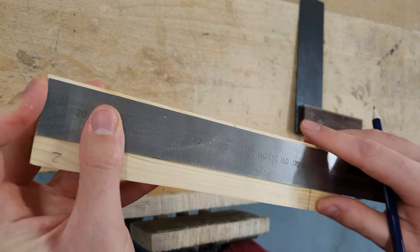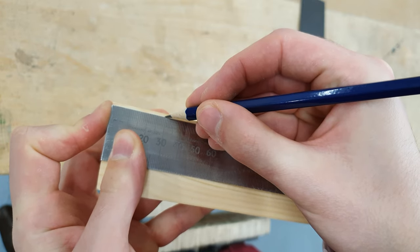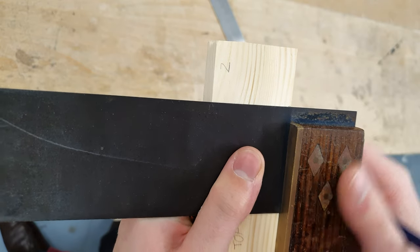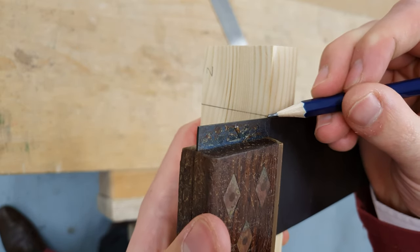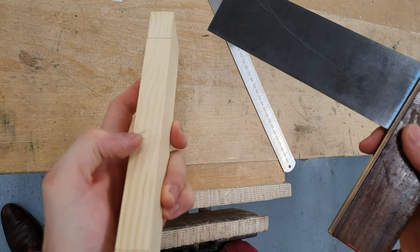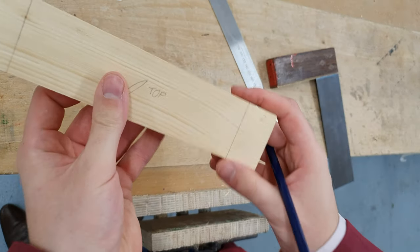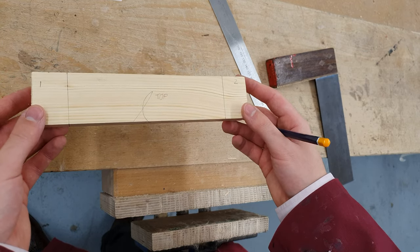Again, the steel rule sits flush with the edge of the timber. I'm going to make my dot at 30 millimetres with my sharp pencil. Using the tri-square against the face side or the face edge, I'll square this line around the timber, remembering to use the face edge to square the line onto the opposite side.